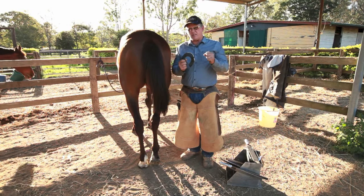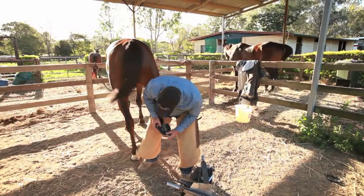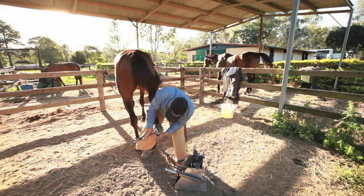Same deal — measure the width, make sure it's the right width. Mark the centre, mark your toe and you can mark the other side. Same deal, don't go digging heaps of hoof out. Just three little tiny cut-outs.